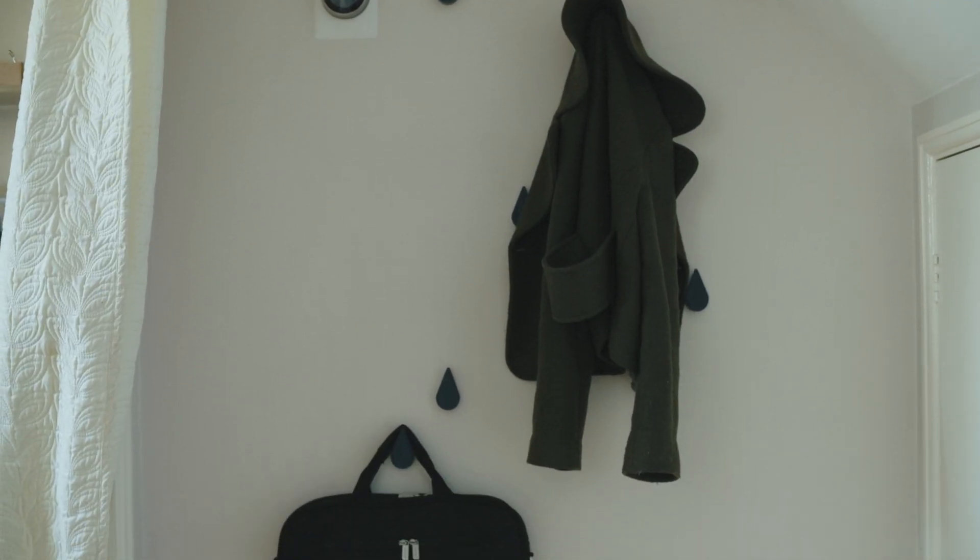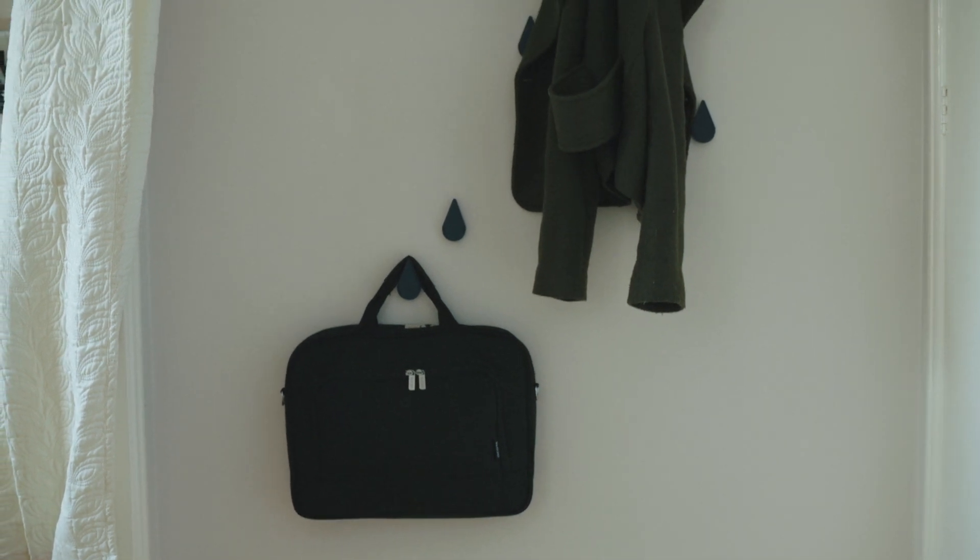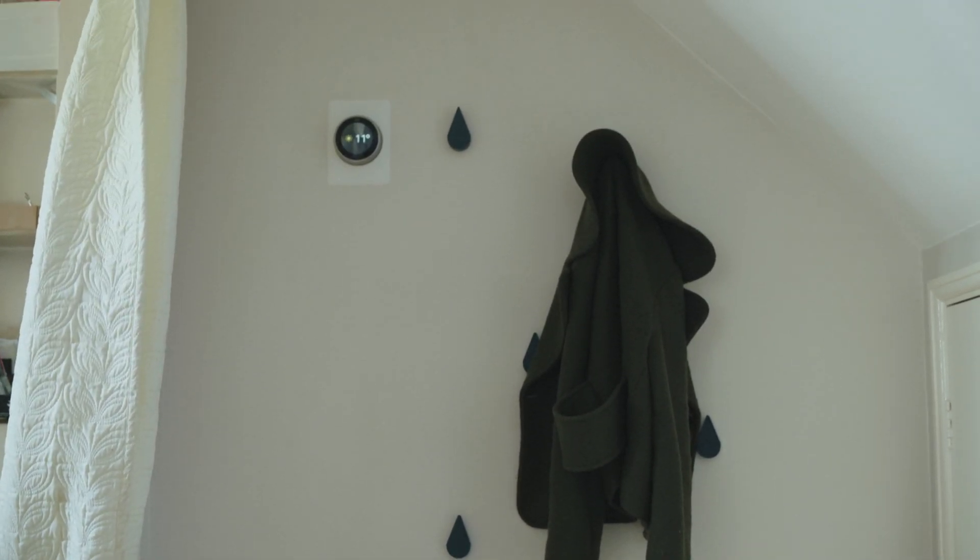This was an empty wall, so I've designed some raindrop hooks to allow us to hang stuff — jackets, as you can see — to fully utilize the space.